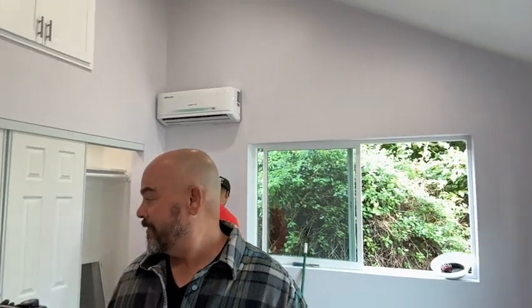Then her large bedroom. Here we have Brandon Campbell at Campbell Electric in the middle of installing the mini split in the master bedroom. She has the vaulted ceilings in here also. A nice, large closet. But this one is just about complete.